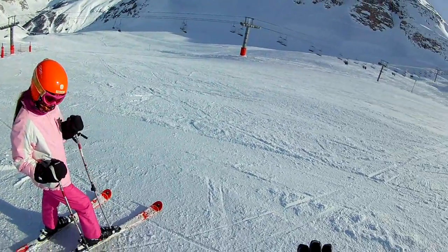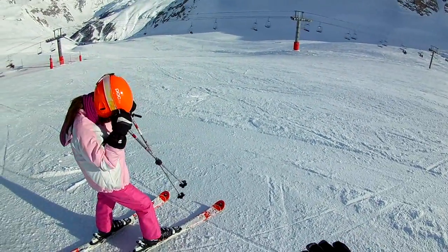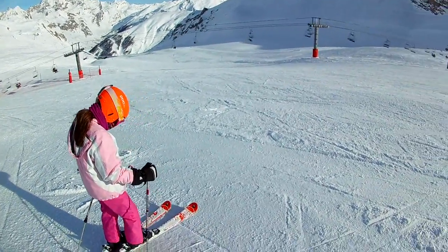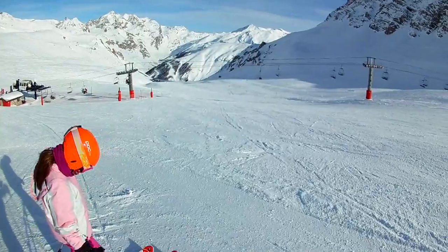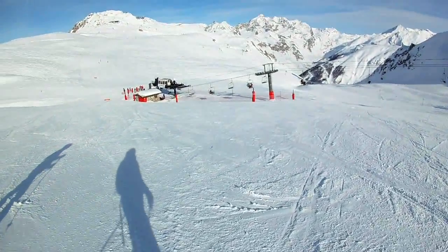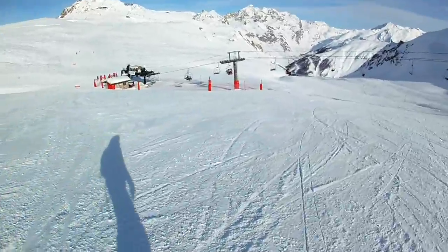Your right ski — you're tending to let it skid a little bit. The left ski locks on its edge a bit more. You need to go a little bit faster, a little bit less skidding.